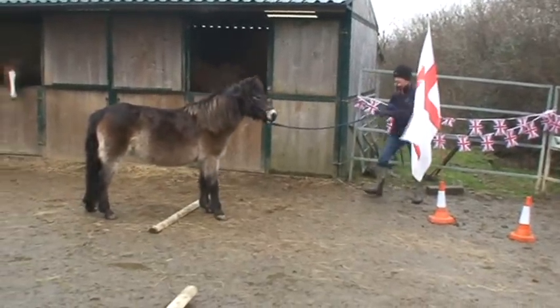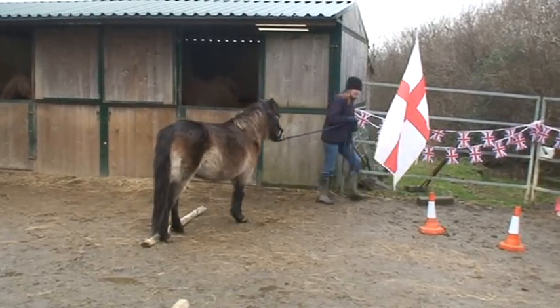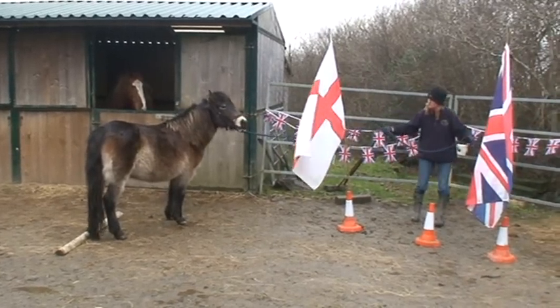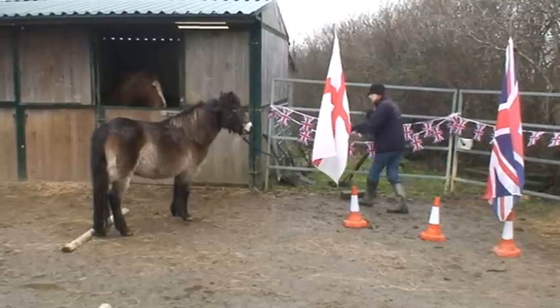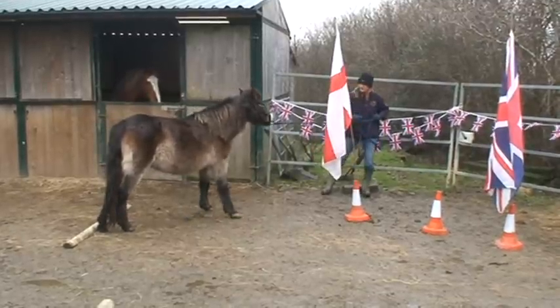To me it's more important at this stage that I get a nice backward step rather than her not touching the pole. I don't want to start raising my energy in that backup yet because she does tend to throw her head up. Into the scary corner now — what I've been working on with her is that if she's worried about anything, I encourage her to go and put her nose on it, or at least let her go and have a good look.